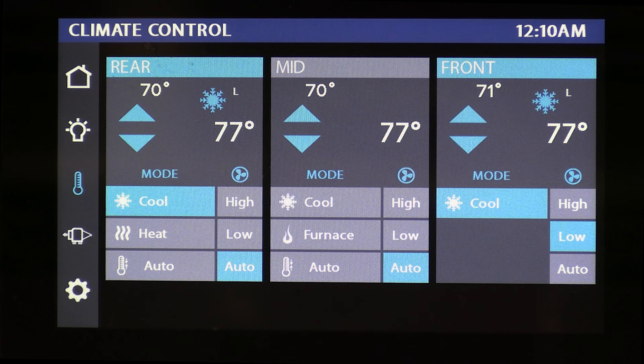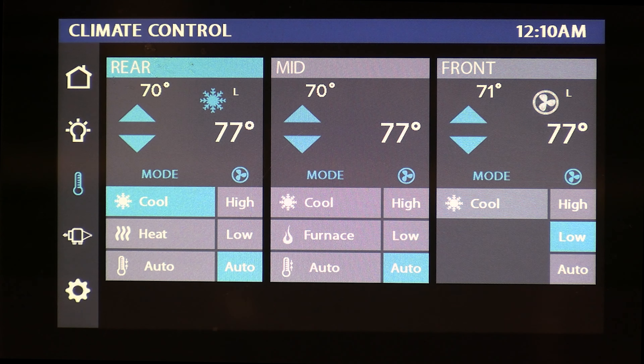Next, the HVAC Climate Control. This controls your three roof air conditioners and your furnace in your mid-zone. Something I really like about our AC controls is that each of your zones are independently controlled. So if you only want cool air and fans on in your rear, you can do that. If you just want the bedroom to be cool and the front to be a little warmer, that's totally possible. The color indication on each zone is something I really love — blue for cool, orange for heat pump, and red for furnace.